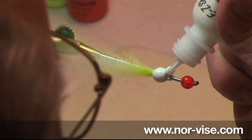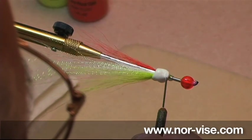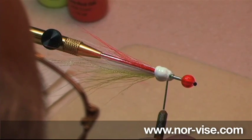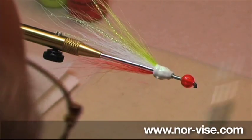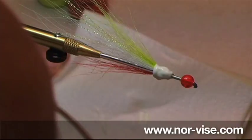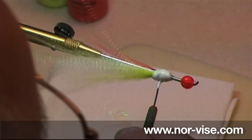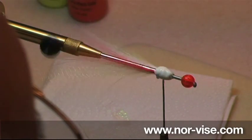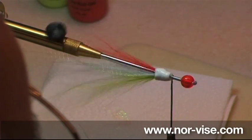You can see we use a fairly generous amount. We'll put the cap back on and set it aside. Get out our trusty bodkin and run that around a bit. If you think you've got a little too much, you can just take some of it and wipe it off on a paper towel. It's pretty hard to guess exactly how much you need until you get it on there. Hold the needle and rotate the vise to smooth that out. You don't have to be terribly fussy with this stuff — it's kind of magic; it'll sort of level itself out.